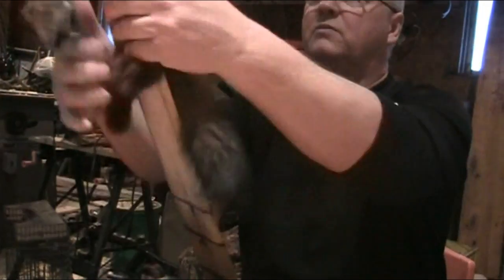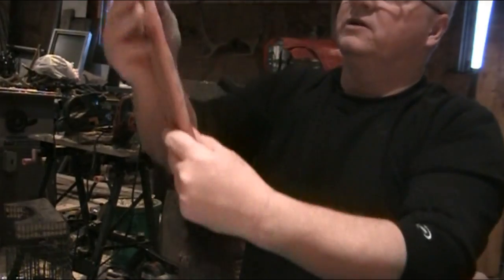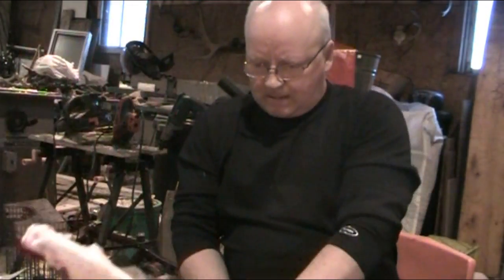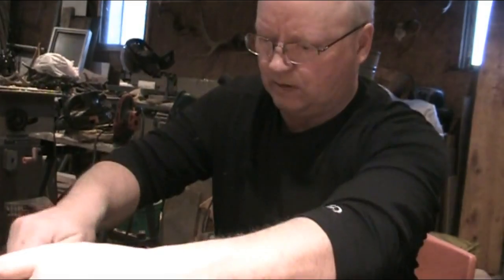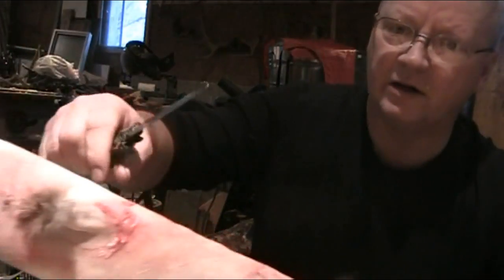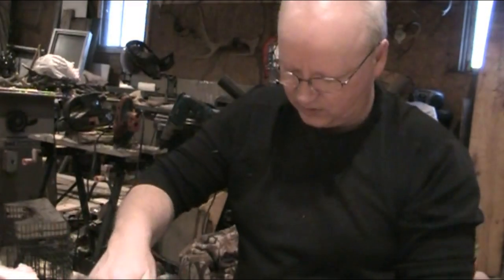Now these guys here, I flesh them right on the boards. There's a marten board here. There's very little fleshing that needs to be done on a marten — even less than a mink. There'll be some up around the shoulders a little bit, and then under the arm you'll see a little bit of loose fat. The big males will generally have a little bit more than the females, but not much.